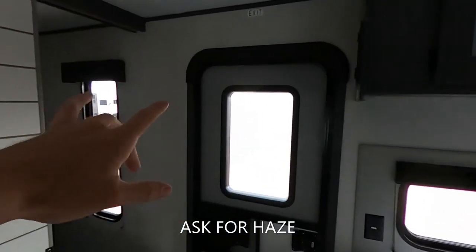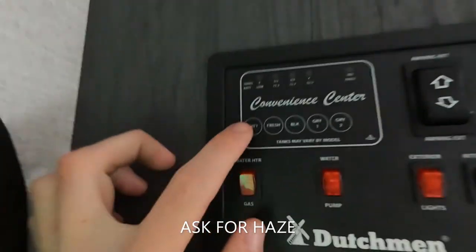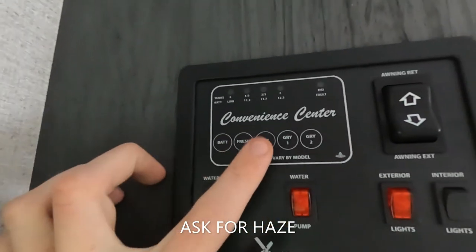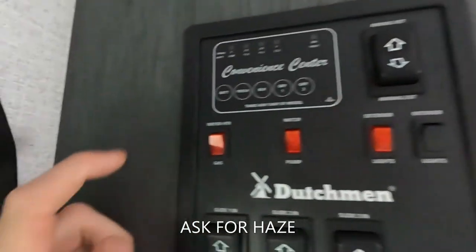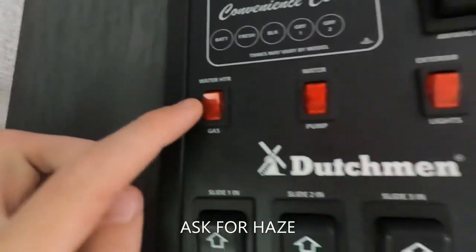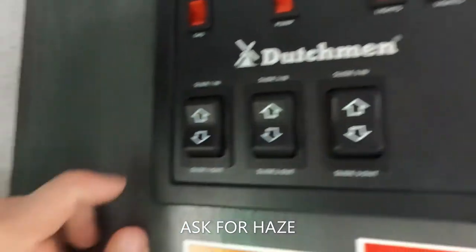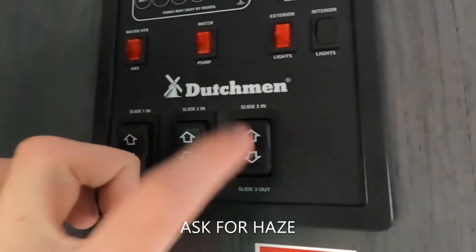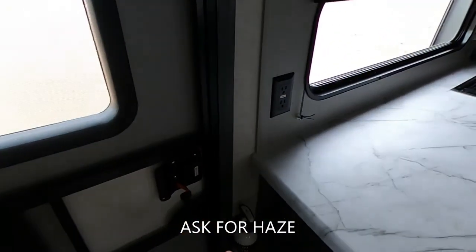Let's start over here by the door. On this control panel we can see our battery level, fresh water, black tank, gray one and gray two. We can also extend and retract our awning. We have our gas water heater, water pump, exterior lights, interior lights, slide one, slide two, and slide three — because we do have three slides in this thing. Nice fire extinguisher.